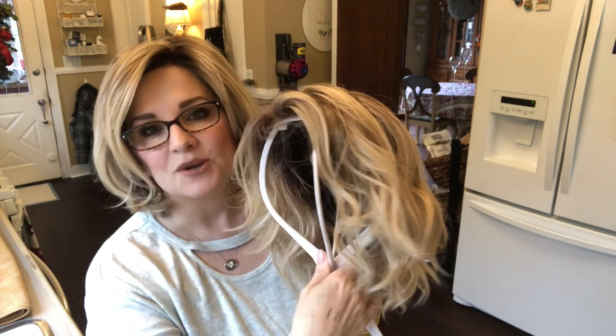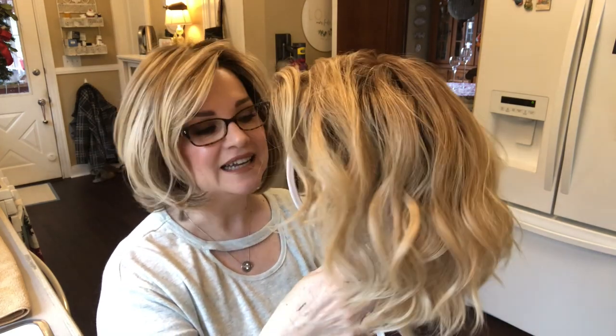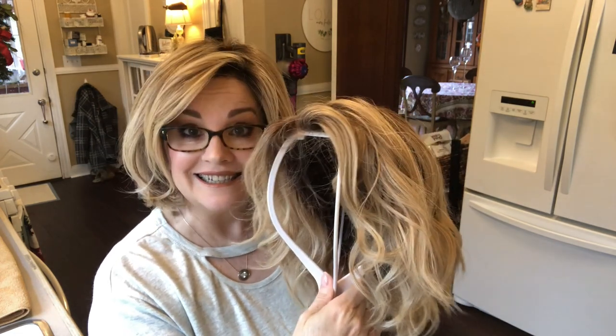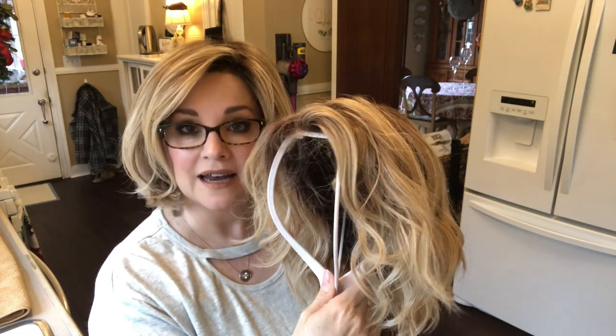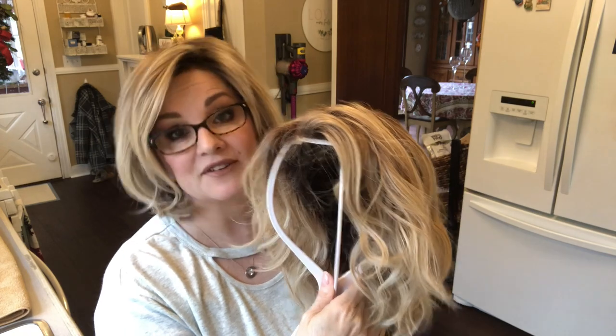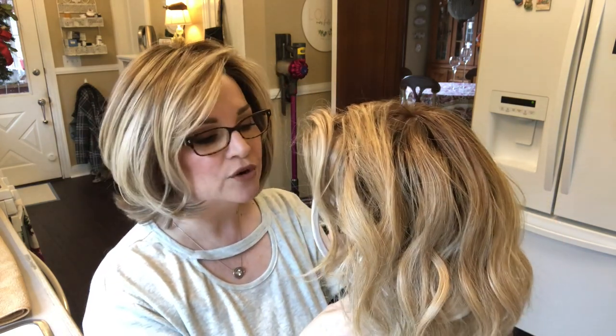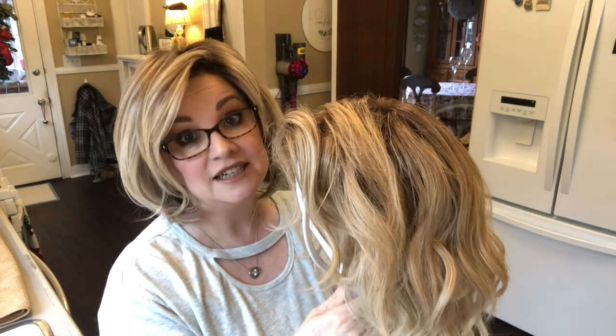We are down in the kitchen now — excuse the lighting and the sound. Here's what you're going to need to wash your wig. You're going to need your wig that desperately needs to be washed. I thought it would be appropriate to wash Kona — this is Kona by Belle Tress in Honey with Chai Latte. This is the same wig I washed in my very first How to Wash Your Wigs video, and she does need it again.